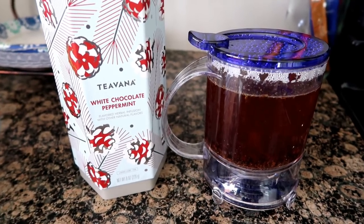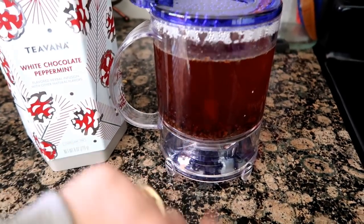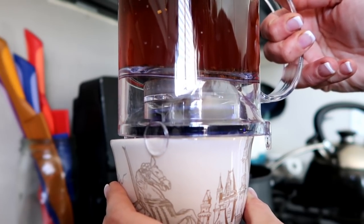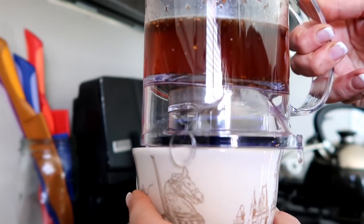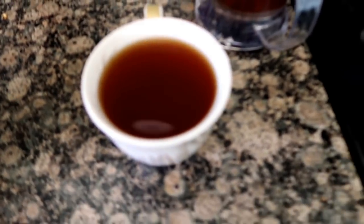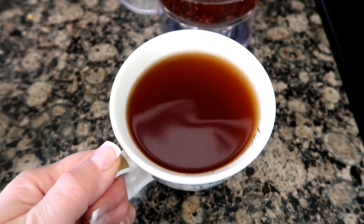A lot of you guys have been asking me what tea I've been drinking lately. I've been drinking from Teavana — the white chocolate peppermint — and it is so good. I have it steeping; it's ready to go. You put your cup underneath it, press down, and it releases the tea right into the cup. This white chocolate peppermint is amazing — it is my favorite.